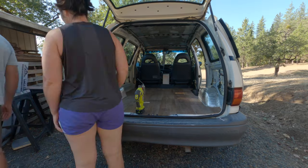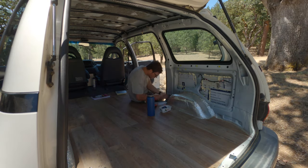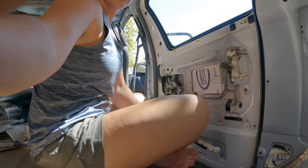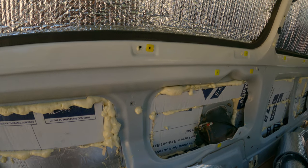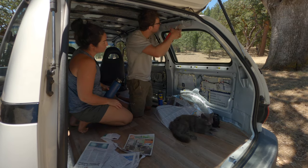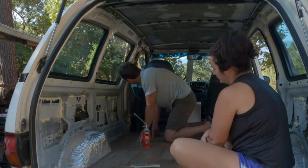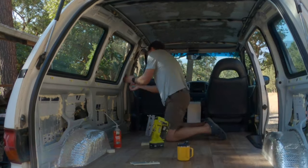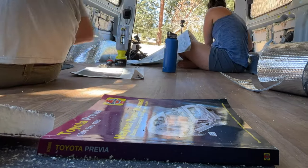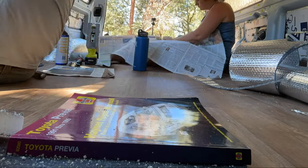One thing to note with harder-to-reach places: you should definitely quadruple check that you are not interfering with any unseen electrical wiring, window attachments, gas reservoir cables, taillights, etc. There is a lot of unknown and guessing when spraying expanding foam into holes or shoving things into awkward areas you can't see. This is your warning to make sure you know what's what and where things are located. Always consult your vehicle's manual if you're not sure.